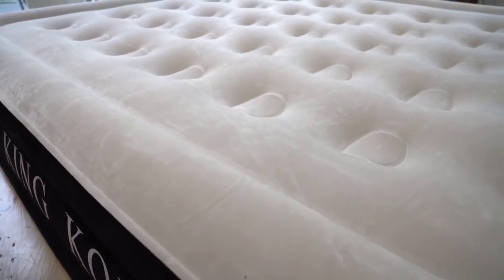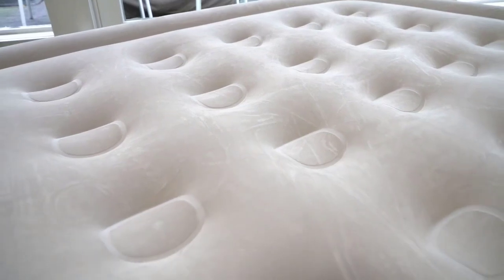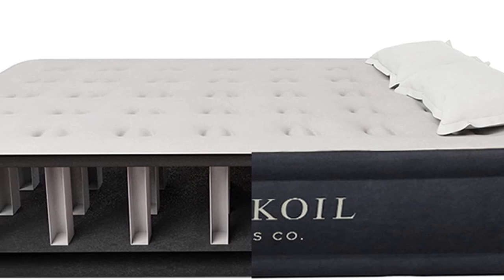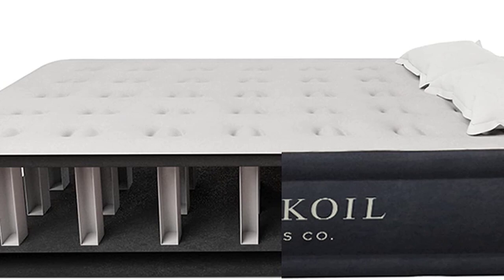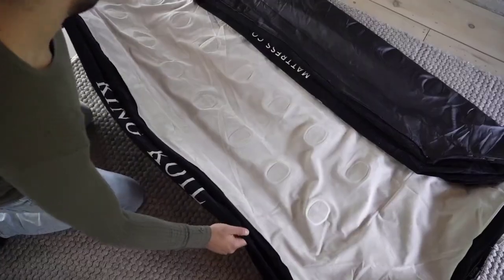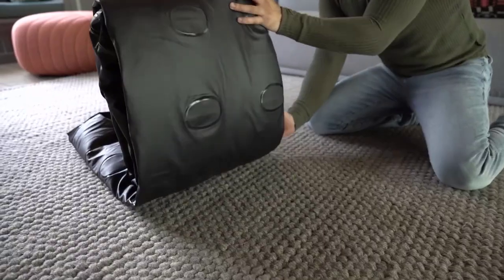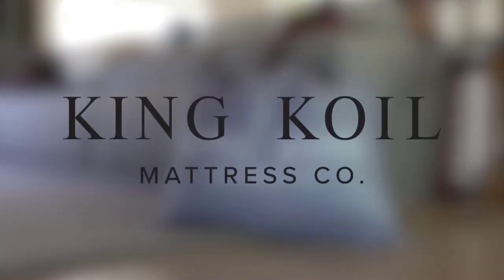The King Coil Luxury Air Mattress is designed to provide the ultimate comfort and support, making it perfect for a good night's sleep. The built-in pump allows you to easily inflate the mattress to your desired firmness, and the waterproof material makes it easy to clean. Plus, it's portable and easy to store, so it's perfect for camping or traveling. Don't settle for a subpar sleeping experience — upgrade to the King Coil Luxury Air Mattress Queen with Built-in Pump for a comfortable and convenient night's sleep.